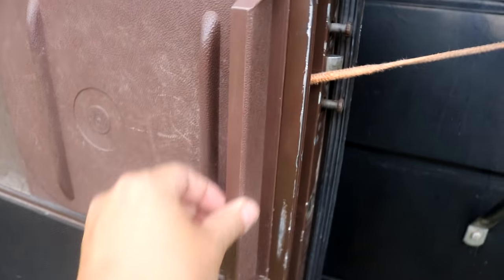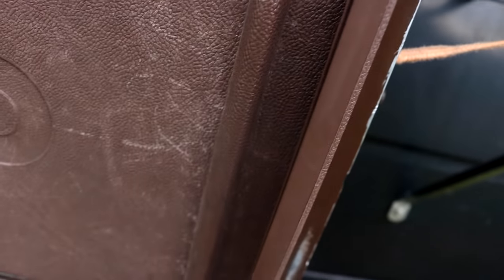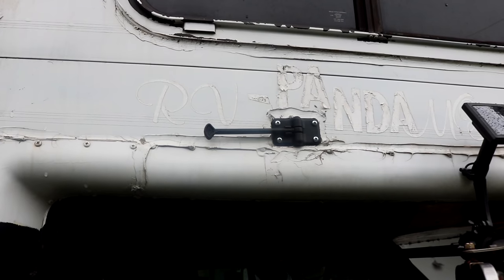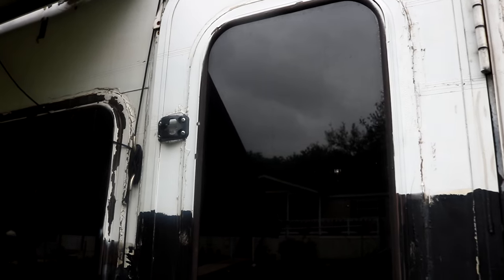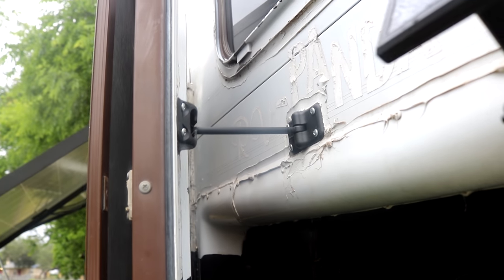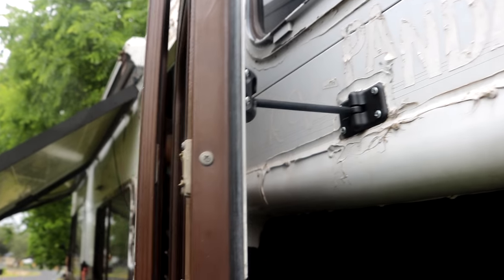Here's where my last door mount was — that completely broke apart and this end of the arm broke off. New door hardware is in. There is the latch and there's the receiver. No more bungee! Here's the latch in action. Much better. I'm so glad to have that replaced.